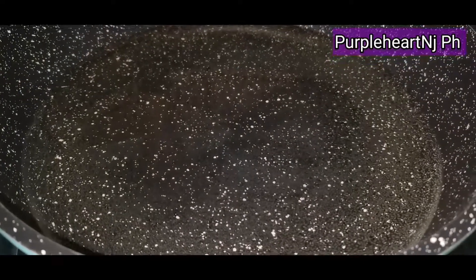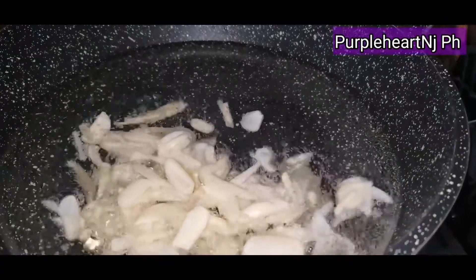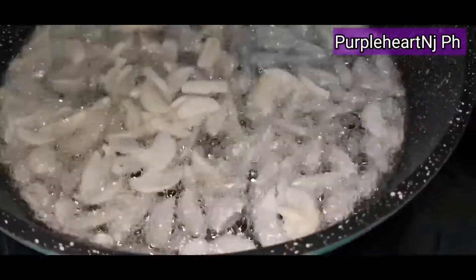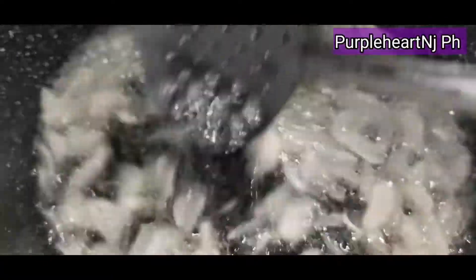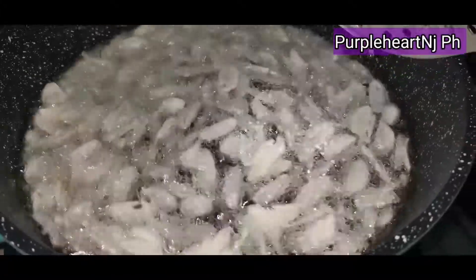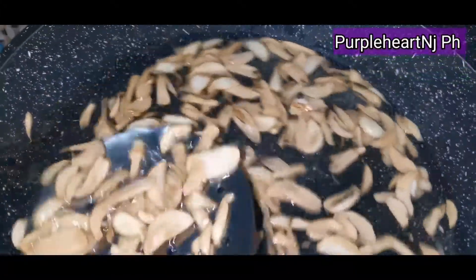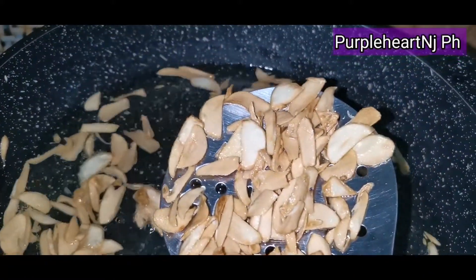We have here two cups of oil and one half of garlic, sliced thinly. We are going to cook it on low heat until it is golden brown, then remove and set aside.